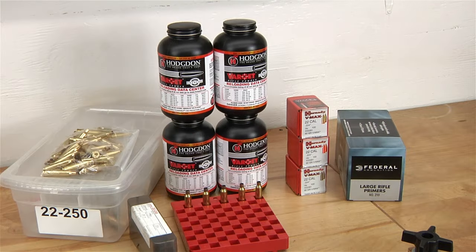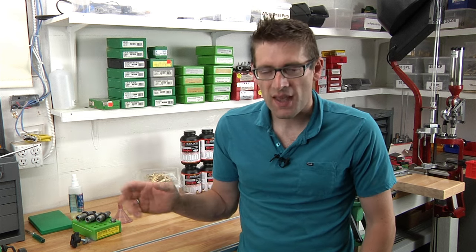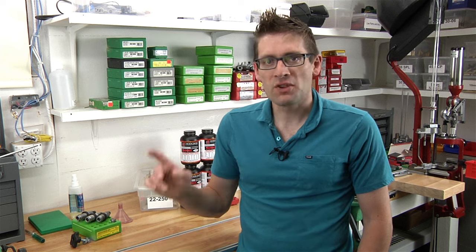So there you have it — those are the essential and non-essential items you'll need or want to get started loading. This is by no means an exhaustive list; there's a whole bunch of other things you can use, like progressive presses, bullet feeders, fancy case cleaning setups. But it's surprising what you can get by with with a little ingenuity to get started. There's a whole bunch more resources on UltimateReloader.com, and the accompanying full blog post has links to all sorts of resources that will help you get off the ground reloading ammunition. Most important thing: take your time, be safe, and have fun. Thanks a lot.